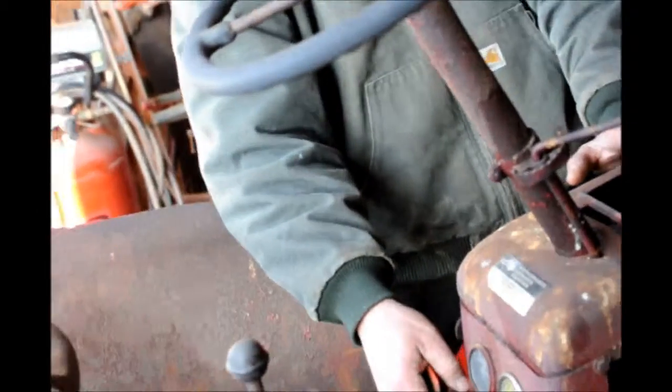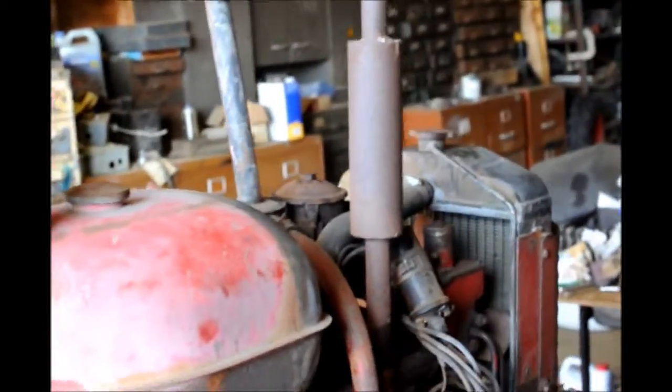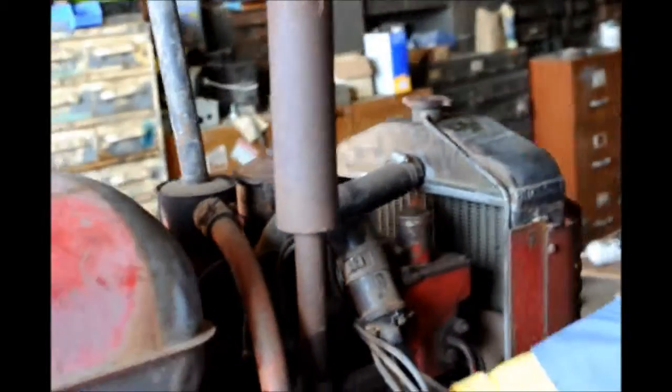Turn the key on — this is the starter. It turns well, it turns over. They wonder if it has spark and decide to try it.